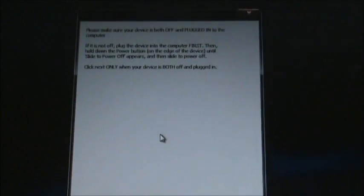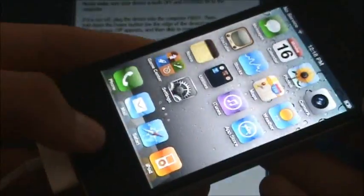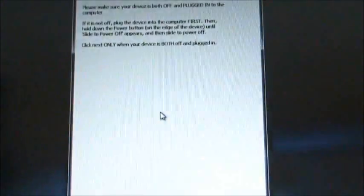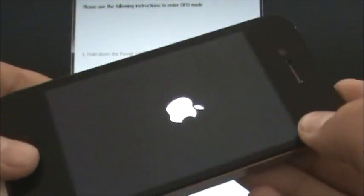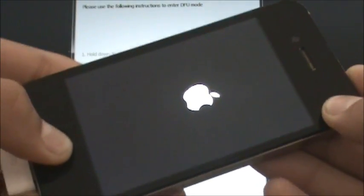Then it'll tell you some instructions for the jailbreak. It'll say: please plug in and power off your device. To power it off, you're going to hold the home and power button at the same time until you see the slide to power off. Then power it off and hit the next button. It'll give you instructions to put it in DFU mode — hold the power button for 3 seconds, then hold the home and power button for 10 seconds, then release the power button and hold the home button for 15 seconds. RedSnow will also have instructions for DFU mode, and once it's in DFU mode it'll automatically go to the next step.